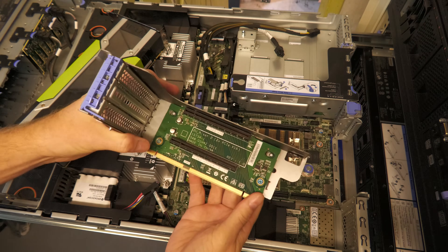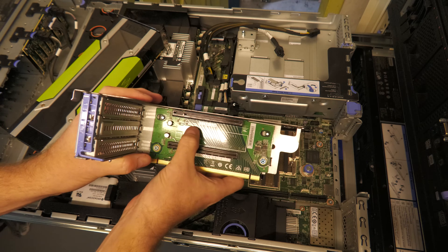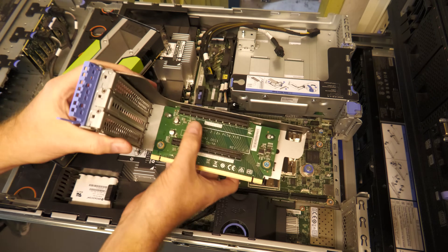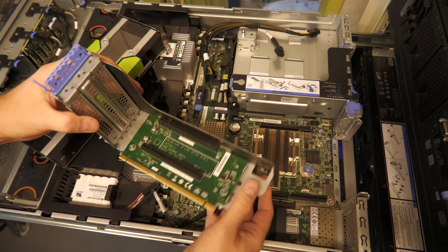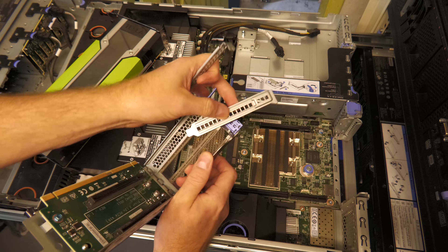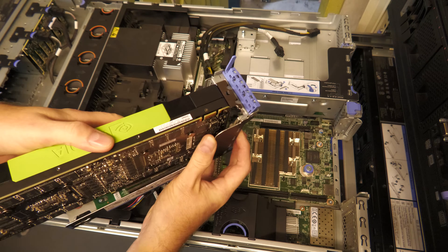This riser card is a bit dusty. It has two PCIe 3 x16 slots. We need to put the GPU in the top slot because the bottom slot goes down too far. So we're going to put the GPU in.